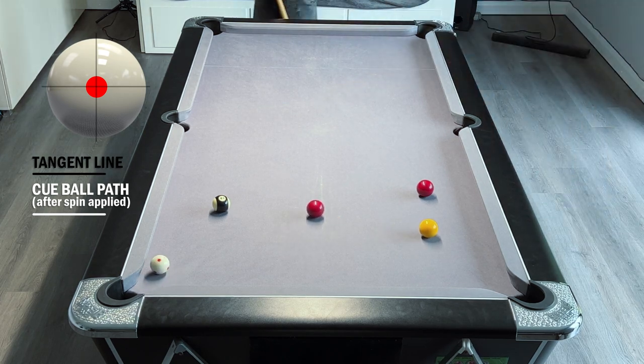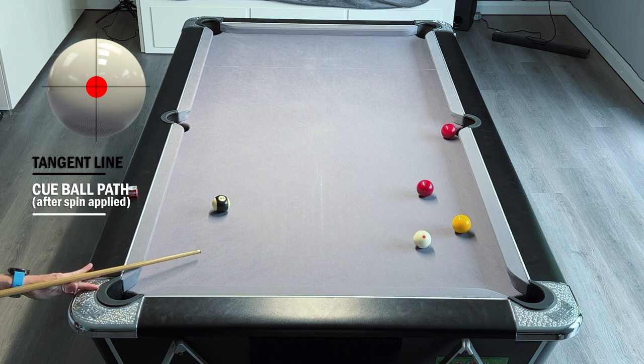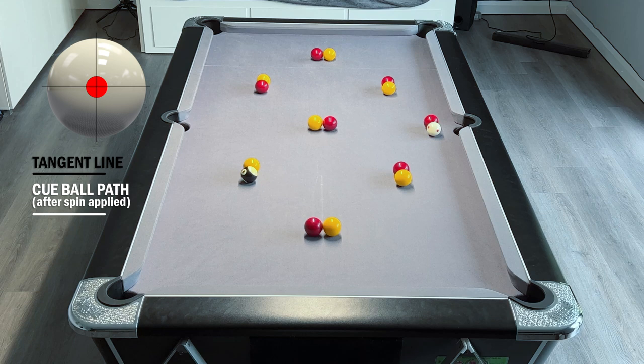Trying to complete this drill teaches you that it's not just about being able to run into the balls - it's about how you run into those balls to stay in control of the table without leaving too much to chance. You could do this drill smashing the balls around and hoping things end up in good positions, but the point is to stay in control, work from one pair to another, slowly developing the balls in a controlled manner.